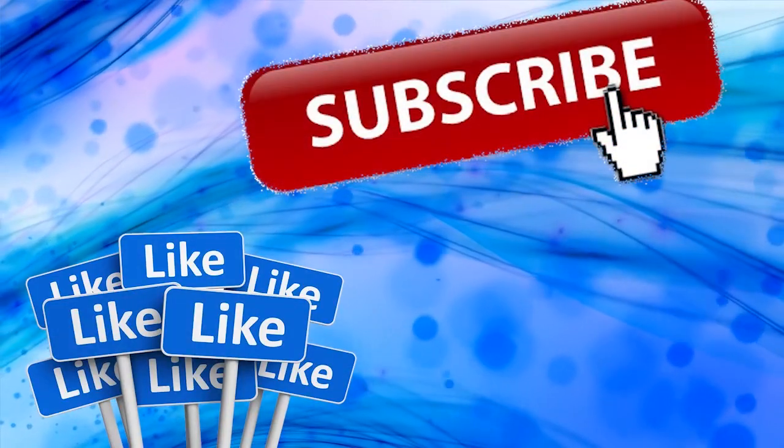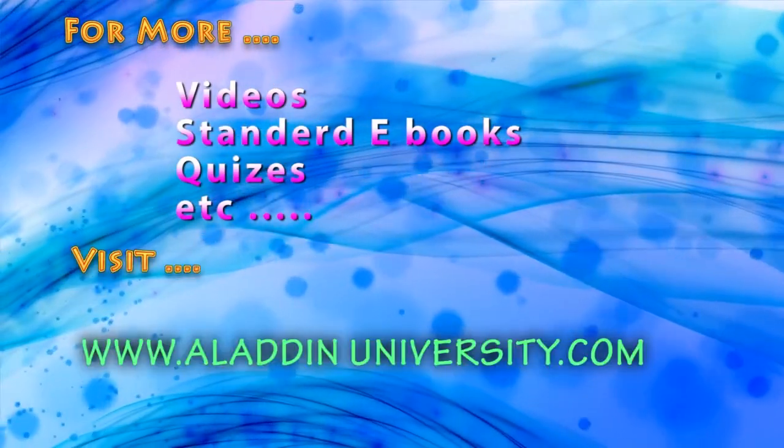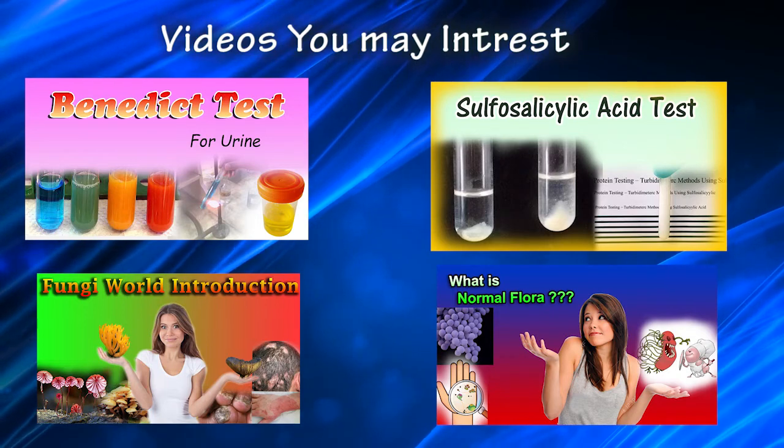Ok guys, don't forget to subscribe to my channel. For more educational videos, visit www.allergenuniversity.com. Thank you.